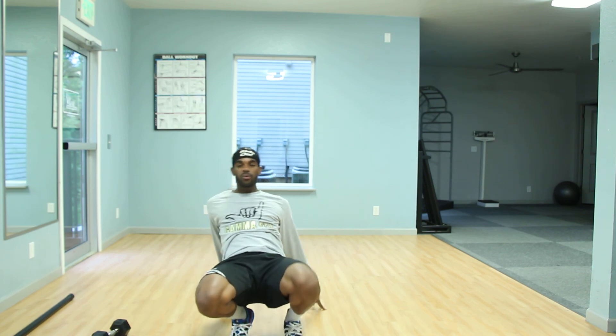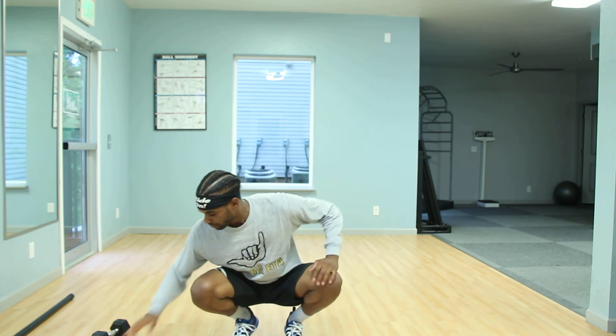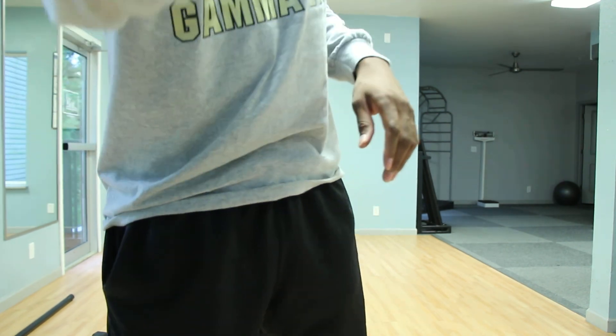Keep working in that 30-to-45 second range, and once you've hit that core circuit two times around, you're officially done. Great job to you guys who completed the workout — shout out to you guys!